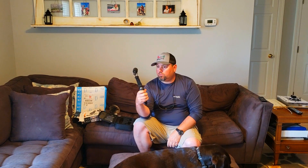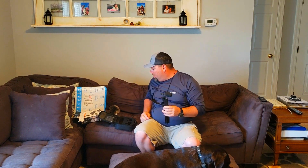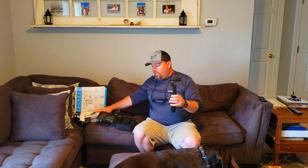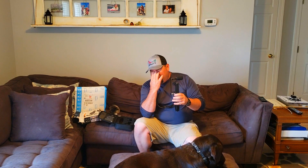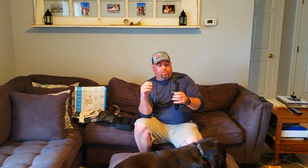One of the reasons I picked this mic, other than the fact that it's a name brand, is comparing it to something like the Rode VideoMic Me — which is you know top-of-the-line as far as smartphone mics go — but the thing I don't like about the Rode is that it actually inserts directly into the phone and clamps to the phone itself.